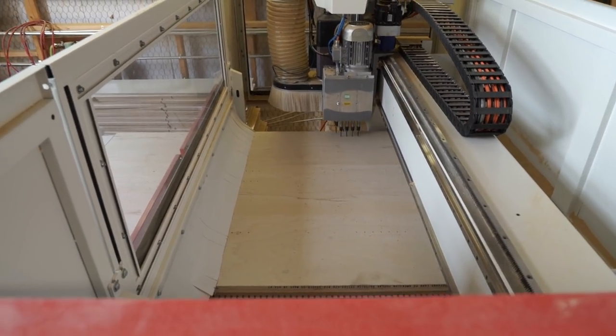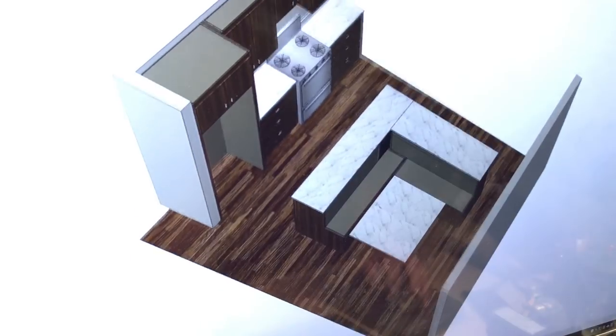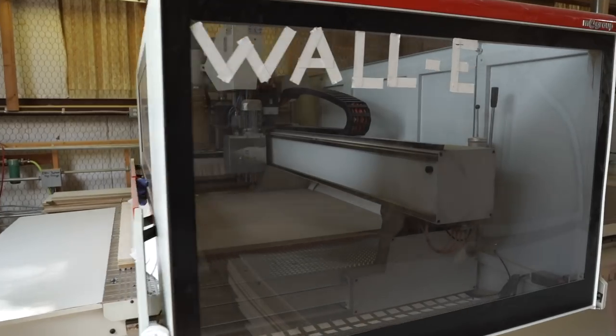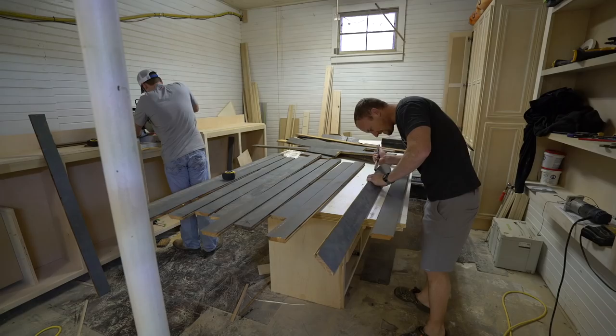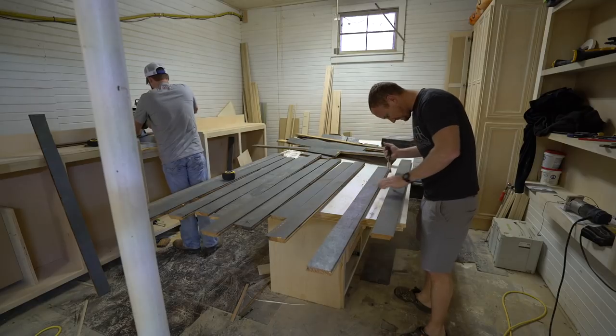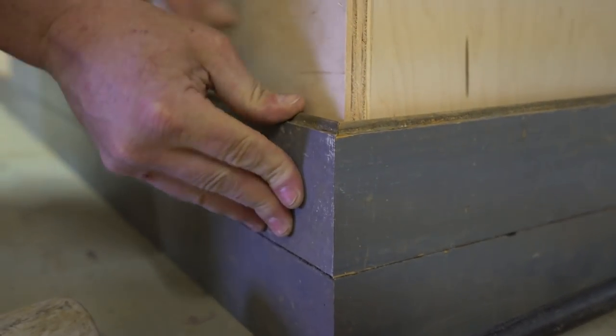When you have a friend with a CNC machine it makes that pretty easy. Lon put it all into CAD software and we got to see what it looked like in a 3D model. The computer then just told Wally what to do — he cut it out, the box was assembled, and it was kind of like magic. We got the reclaimed wood over to the cabinet shop and it was just like laying floor at that point, and Lon handled that.